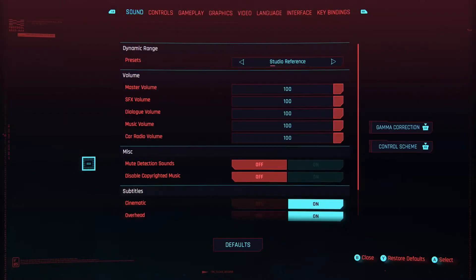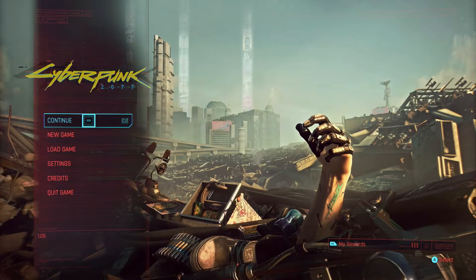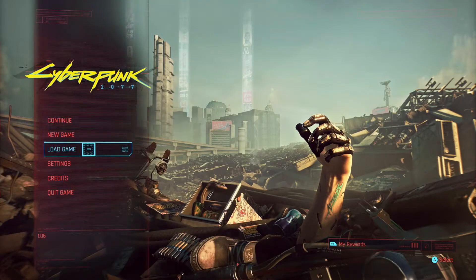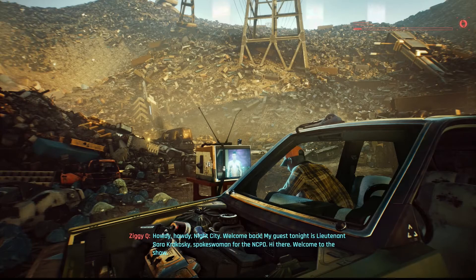The first thing I'm going to do is go into the settings and turn off the copyright music, so hopefully this won't get me a copyright hit. Let's get that disabling copyrighted music — hopefully that'll keep me out of trouble. Now we're going to go ahead and continue the game. I started a new game not that long ago, so I'm about four hours in.